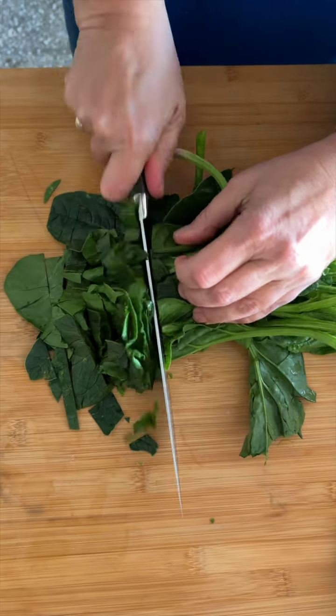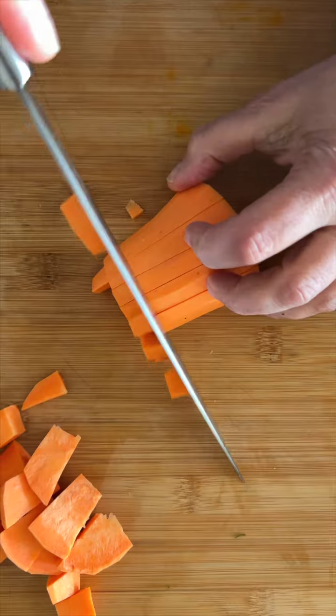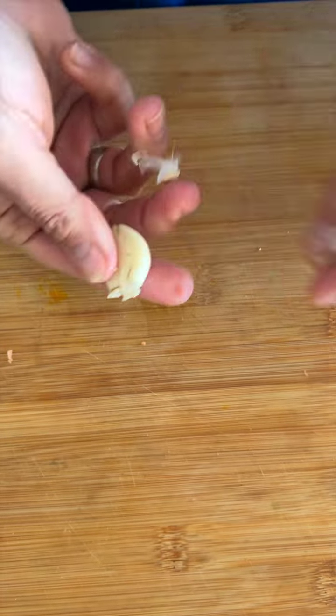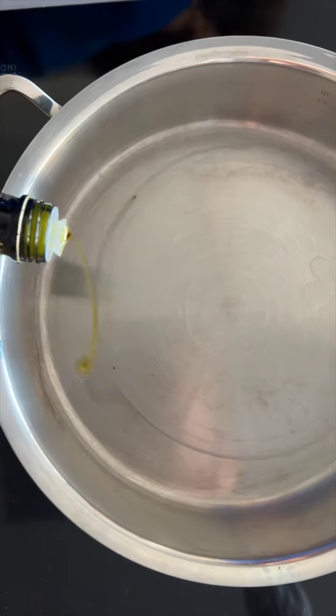Coarsely chop the spinach. Cut the sweet potato into a half inch dice. Coarsely chop the leek. Smash and chop the garlic. Quarter the cherry or teardrop tomatoes.